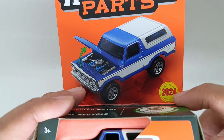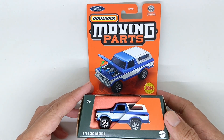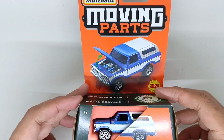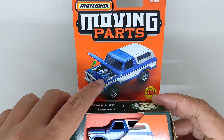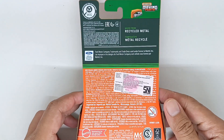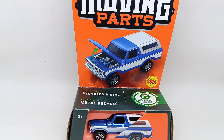This is the 2024 casting of Moving Parts from Matchbox. The packaging is also new — this is the open hood version. And this is the back of the car as you can see here. Let's go unboxing it.